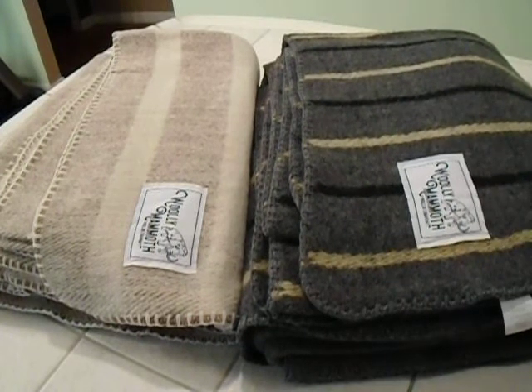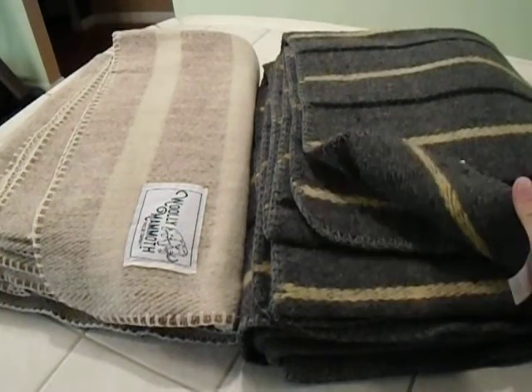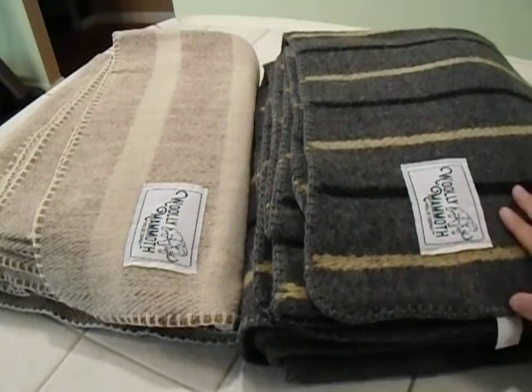I think it's a steal of a deal for 80 bucks for what you get. You can get alpaca or 100% wool in queen and king, but you're going to be looking at over 200 bucks to start for a decent wool blanket. These are pretty nice for their size, so I'm quite happy with them.